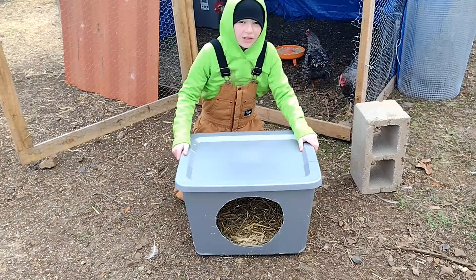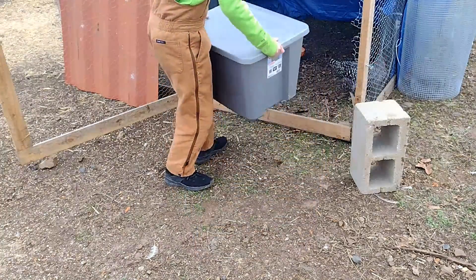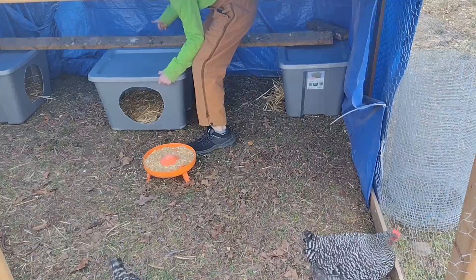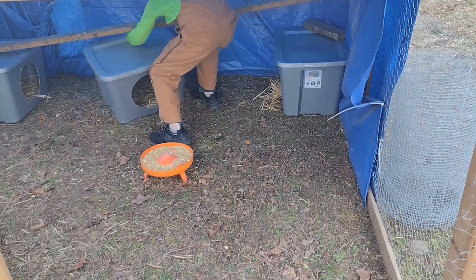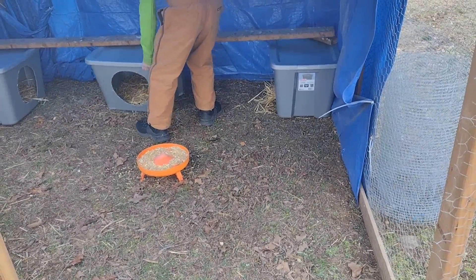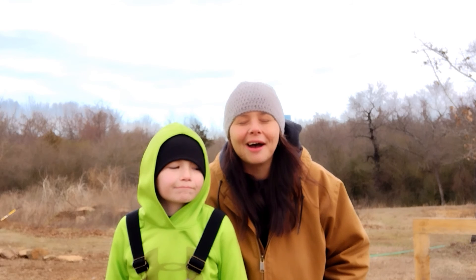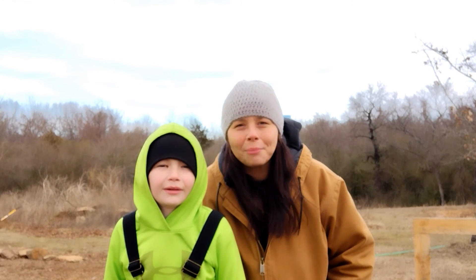Now I've already done two of these, so now I'm going to show you how to put it in. That's just a real quick DIY video of how to make a hen's nest for a little bit of nothing. The tubs are like $6.48 plus tax.